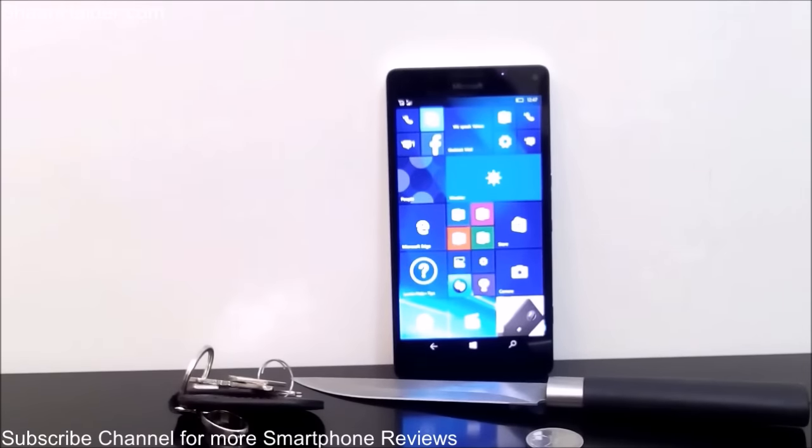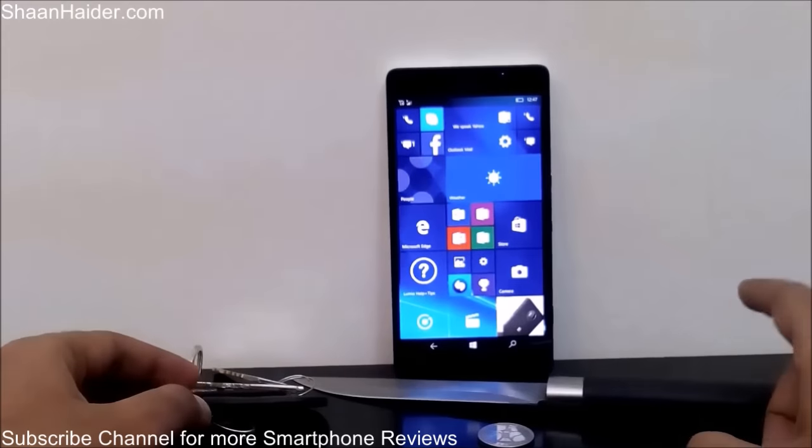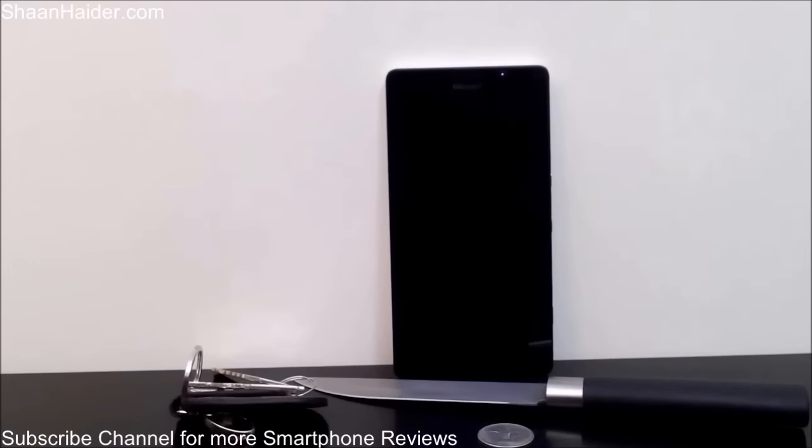Hey guys, this is Sean from shanandar.com and today we are going to perform a scratch test on our Microsoft Lumia 950 XL smartphone. We will be using a set of keys, a coin, and a knife to see how durable and strong is the Corning Gorilla Glass protection on this Lumia 950 XL smartphone.